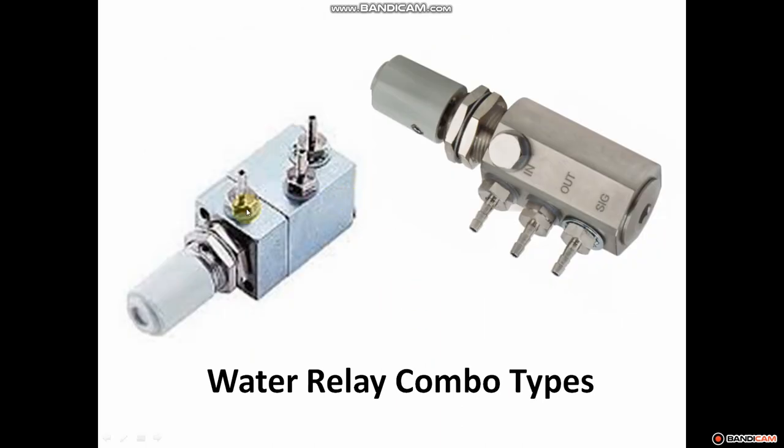These are combo water relays. You have a barb on each end and one in the middle. This unit is labeled 'SIG' for signal. Notice there's a slightly different washer there — a plastic one versus a metal locking washer. On a signal line, you actually want a small leak so that water turns off when the air signal is removed. You have signal on one end, water coming in on the other, and water flow coming out. What makes these combo valves different is this knob, which controls water flow — so you have your flow adjustment and water control all in one device.